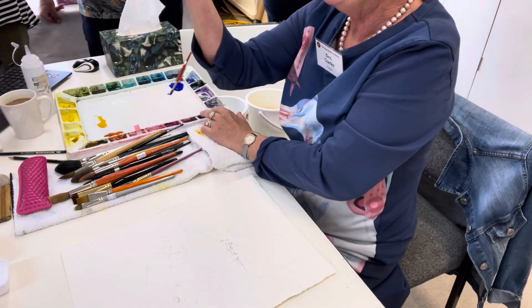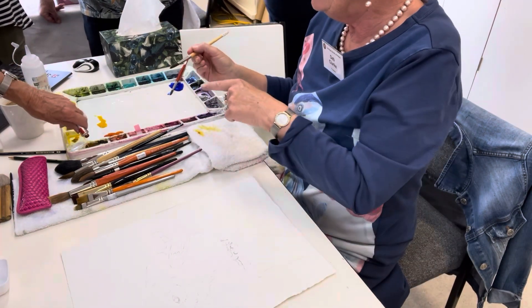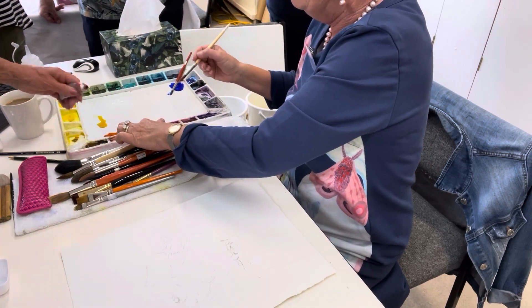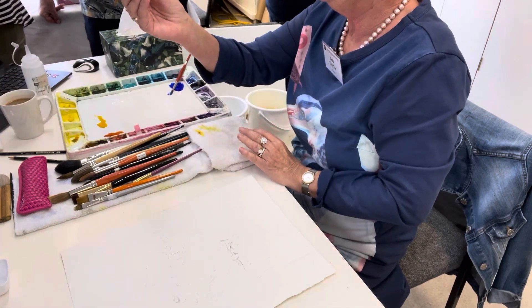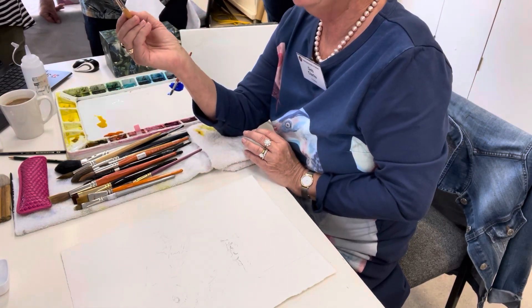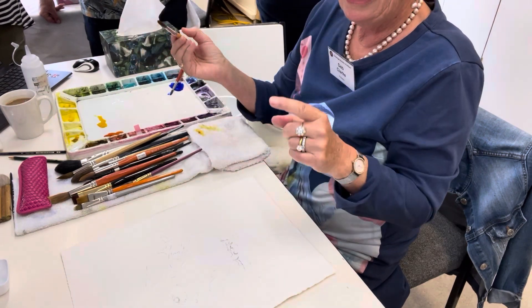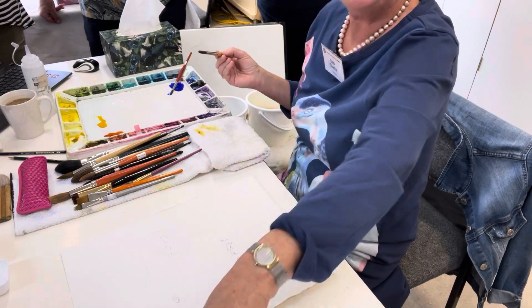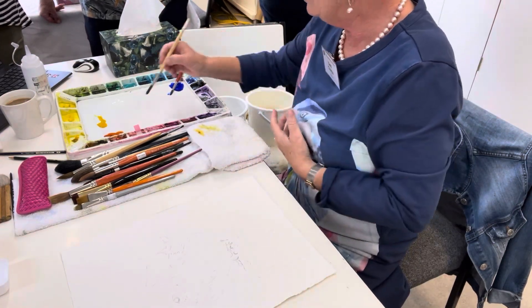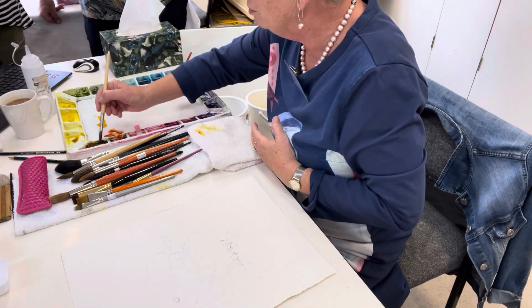This is PR101. There are lots of burnt siennas in different brands. I only use Winsor and Newton burnt sienna. I've tried probably three or four different other ones. Some of the others are multi-pigment — this is just one pigment, PR101. And it's very transparent for this sort of earth colour. A lot of the earth colours are more opaque. So it mixes beautifully with blues or anything.